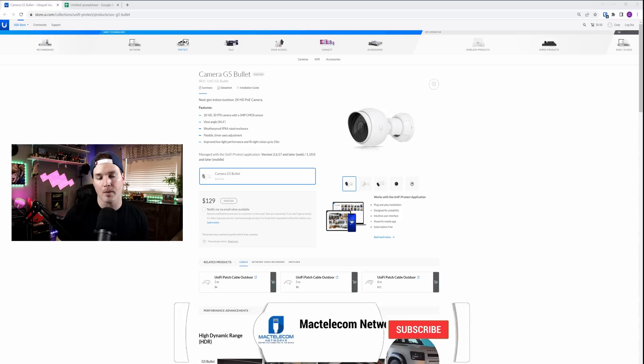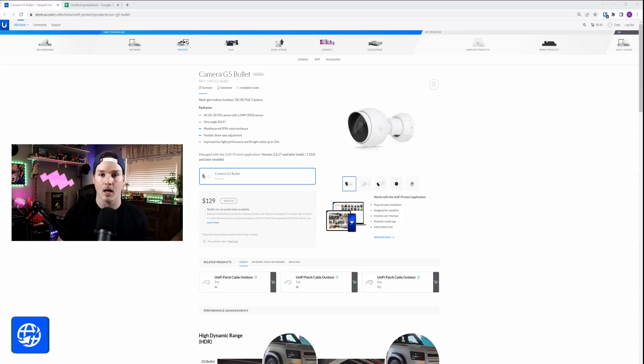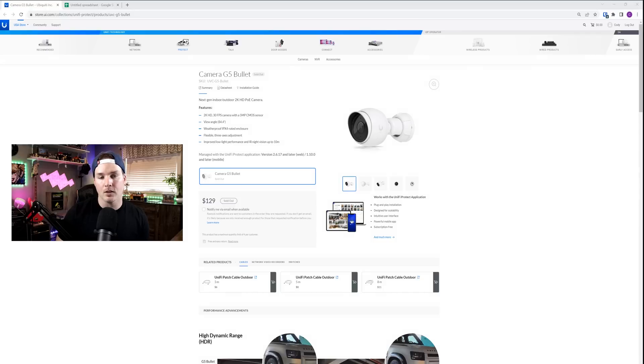If you'd like to support my channel, the best way to do so is to hit the subscribe button. I'm trying to hit 100,000 subscribers. If you'd like to hire me for network consulting, visit my website at mactelecomnetworks.com. I also have affiliate links in the description below if you wanna use any of those.